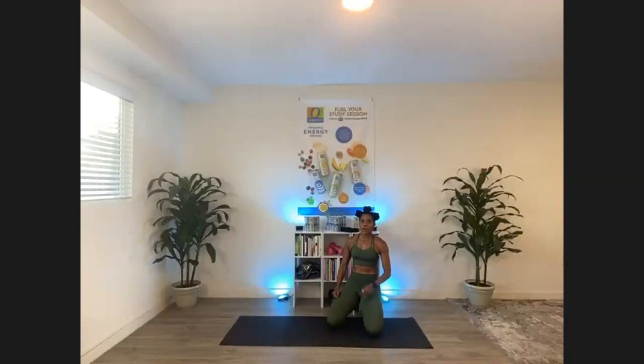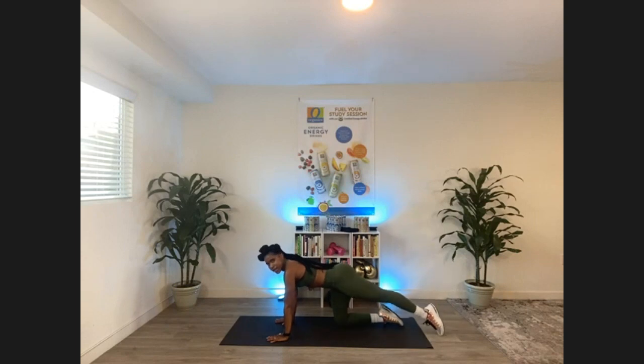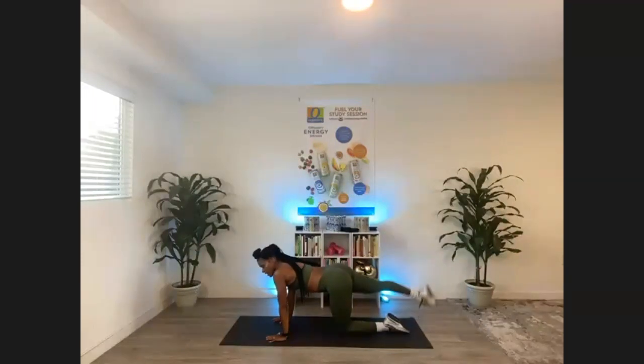All right, guys, it's time to hit that booty. You're in three, two, one. Find yourself in a tabletop position. I'm gonna give you my profile so you guys can see exactly what I'm doing. We're going to start with regular donkey kicks — just lifting your leg up. Up. Two more. Switch legs right here, cover leg up. It's not about how high you lift the leg — it's about really feeling your glutes. One more, four more, up.